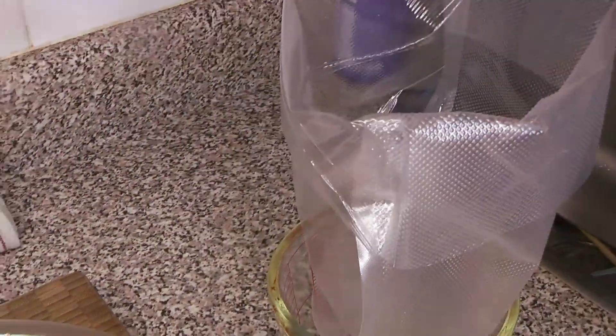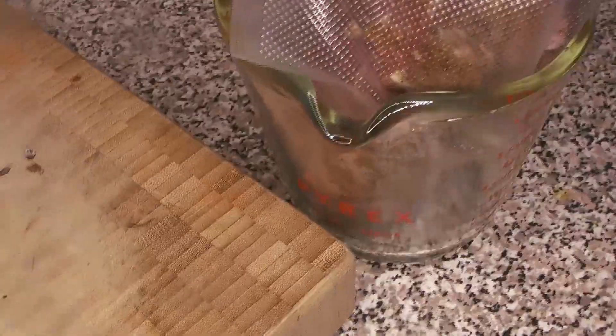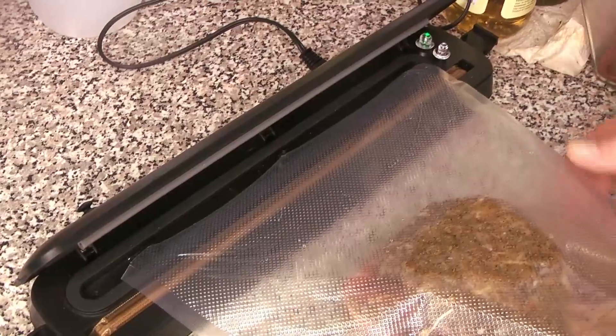Then we're going to pop it into one of these vacuum seal bags. If you're doing this single-handed, just pop your bag into a big measuring cup or something large that'll let it stand up, and you can just slip it in like that. Make sure you get all of that amazing flavor in there as well — you want all of that onion and spice paste in there to cook with your brisket so all of that flavor comes out.